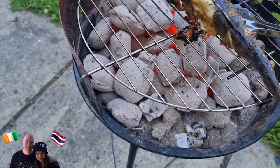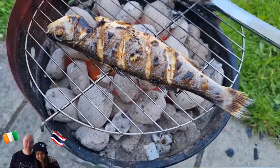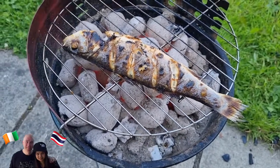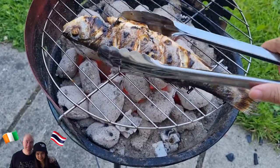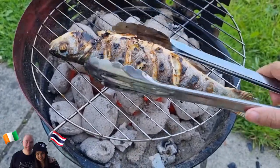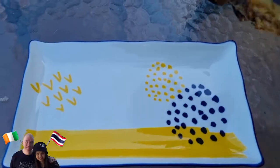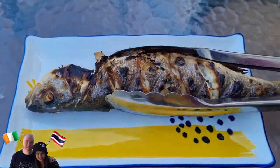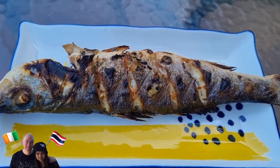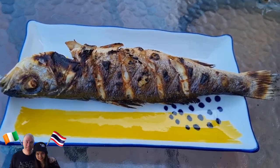So I'm gonna put on the plate. I'm gonna put the fish into the plate. This is my lovely fish — a little bit burnt, but it's not bad.